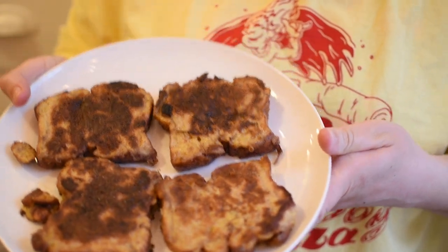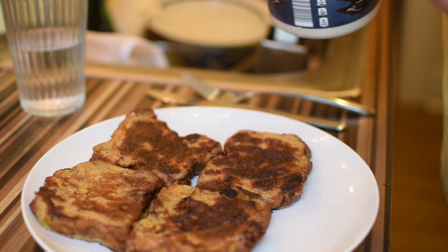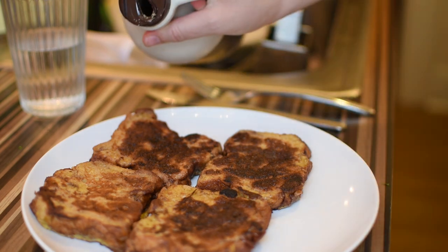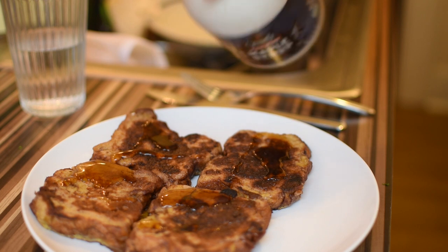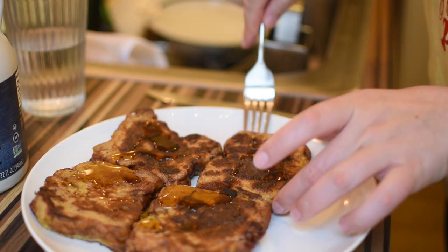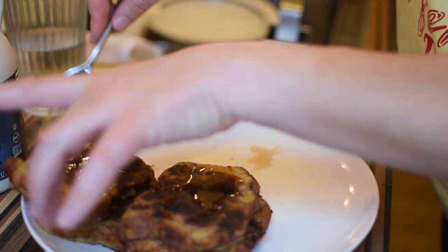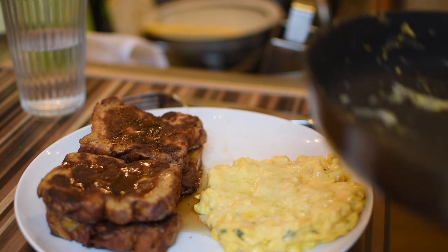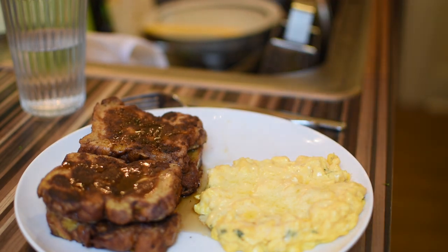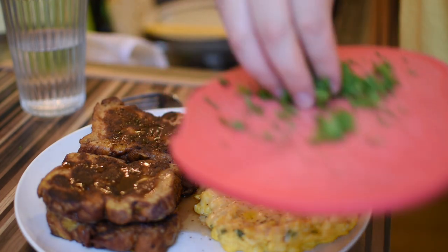These look so good. I'm just going to put a bit of syrup on these and stack them up. It might be a little sweet, but that's okay. Some pepper, salt, and parsley.